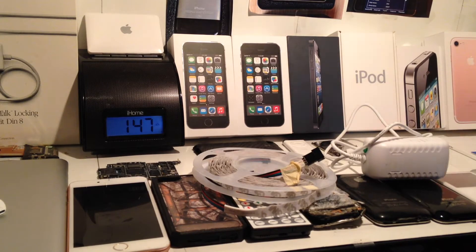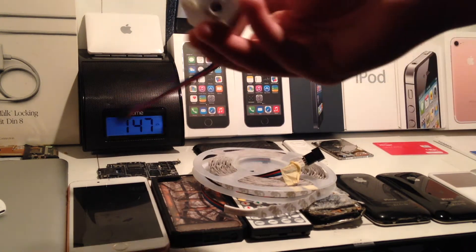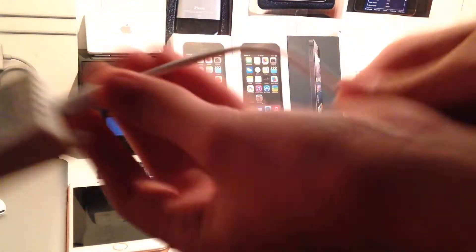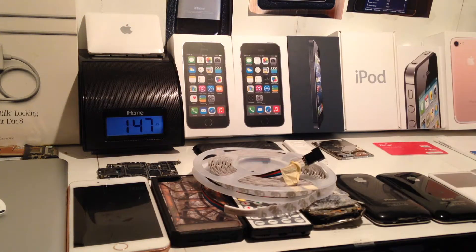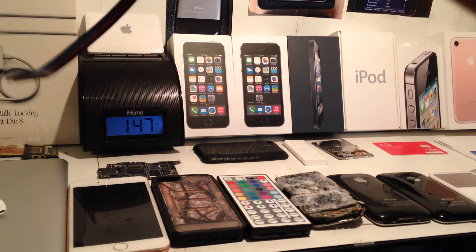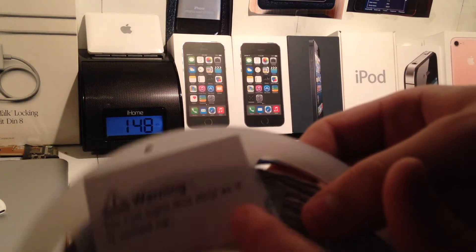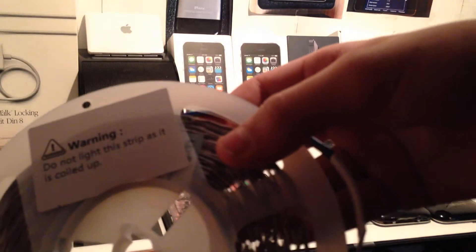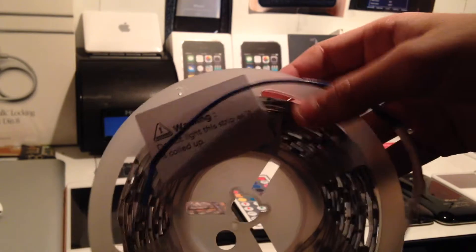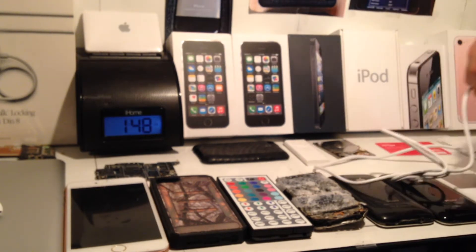So let's go ahead and show you how to set these up. What you want to do first is get the power connector and plug it into the little control box — it goes in just like that. Then it's pretty simple: you just connect your light strip to the box, and it only goes one direction. Warning: do not light this strip while it is coiled up. Don't turn it on when it's like this because it'll probably catch fire — they get so hot. So I'm going to plug this in and show you how it works.